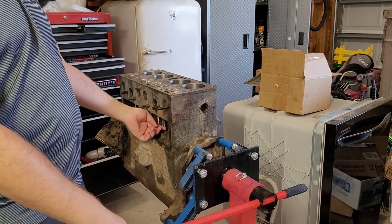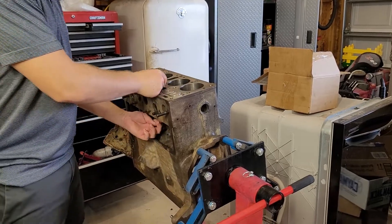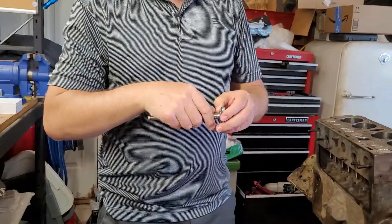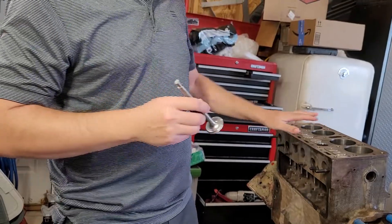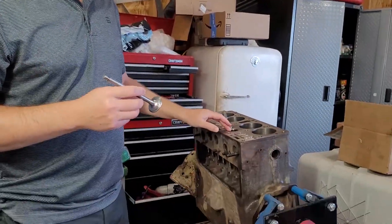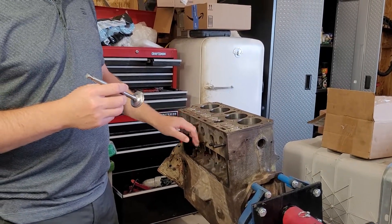This one right here — number three intake — I wish it had a little bit more bounce on it, so I'm going to lap it one more time to see if we can get it sealing perfectly. That bounce test is just a preliminary thing.